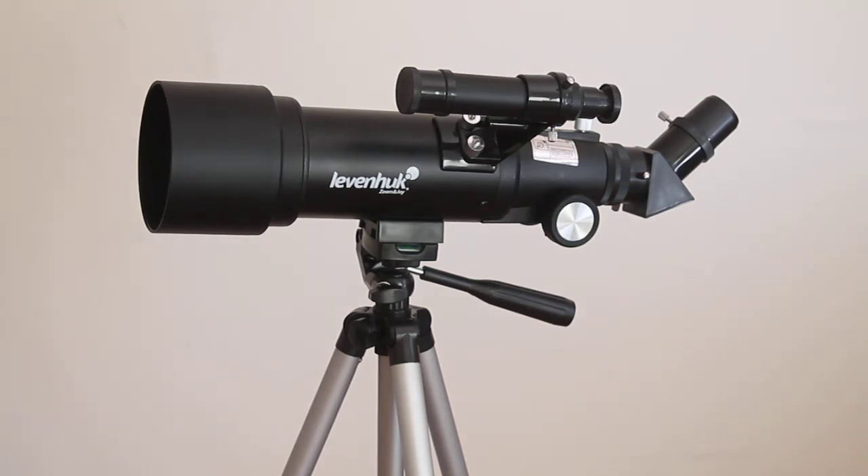Howdy folks, thank you very much for tuning in. Today we're going to have a look at the Levenhuk Skyline Travel 70 telescope. Not only does it sound like the Celestron Travelscope 70, it also looks like one, but there are some subtle differences that may swing the choice one way or the other for you.